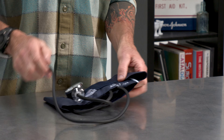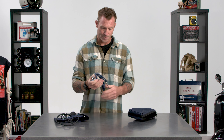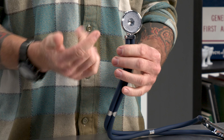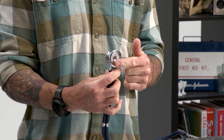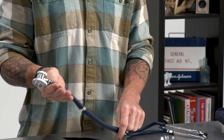You've got your gauge here, and this does come unclipped. If you choose to do so, it's got a little tab here you can clip into. So if it's easier or more convenient in certain situations, you can hold this, hang it, whatever — that does come off. And then you've got your bulb to inflate the cuff itself, and the knob here to go ahead and close off or open that airway through the tubing. Very straightforward.